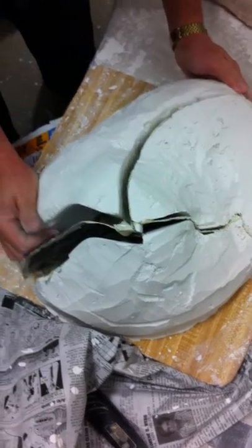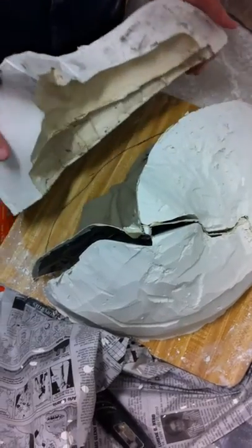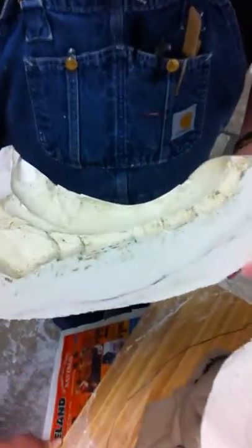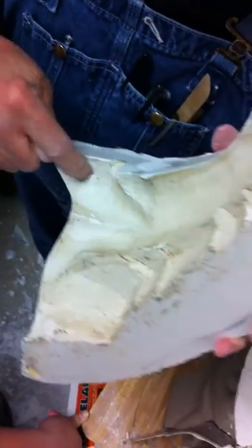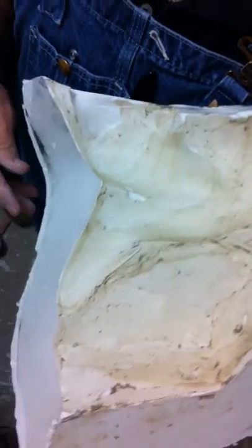Jiggle, jiggle. That's a bubble. And that has only got five bubbles. Excuse my French — but see that? That's a bubble. Bubbles are not your friend in molds.